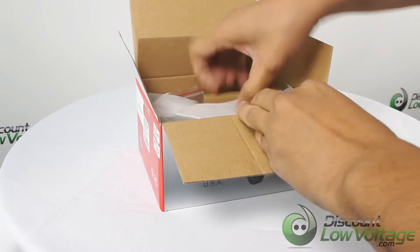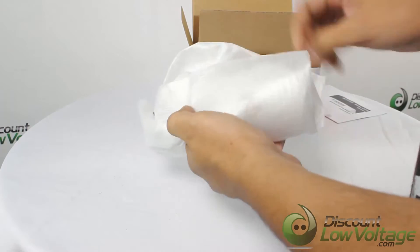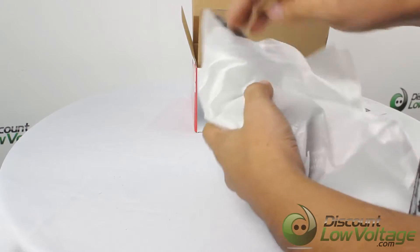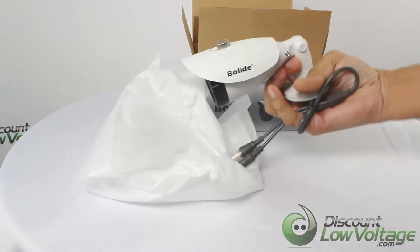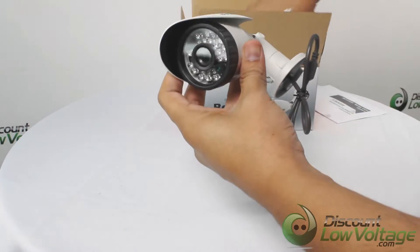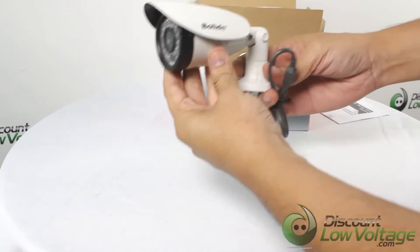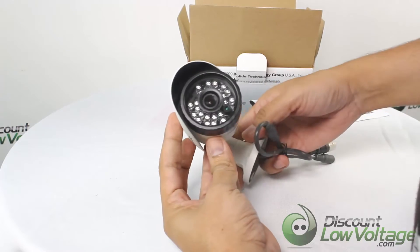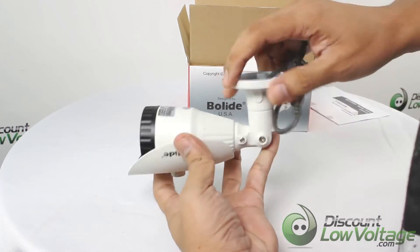Bollight's new high definition over coax series of cameras delivers HD 720 quality over coaxial cable, utilizing a 1 megapixel Sony sensor. These HD cameras can utilize existing infrastructure and deliver quality that is far superior to traditional analog CCTV, with a cost-effective solution to upgrade your analog system to an HD quality product.